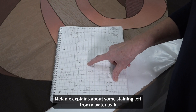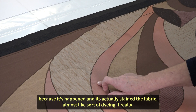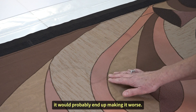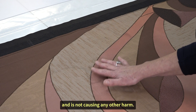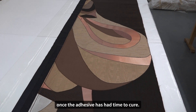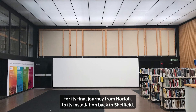Melanie explains about some staining left from a water leak and why it's not being removed: "There isn't really anything that we can do about this watermark now because it's happened and it's actually stained the fabric, almost like dyeing it. It's fixed in there and anything we do to try and remove it will probably end up making it worse, so the whole thing is stable enough and is not causing any other harm, so we're just leaving that in place." The panel will now be taken to Catherine to be stitched once the adhesive has had time to cure. Now all the pieces have been put back together, everything has been wrapped and is ready to be transported back to the university for its final journey from Norfolk to Sheffield.